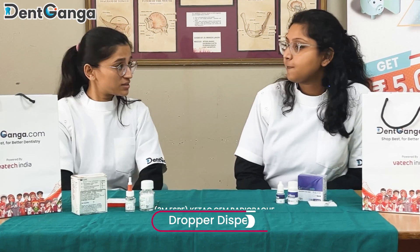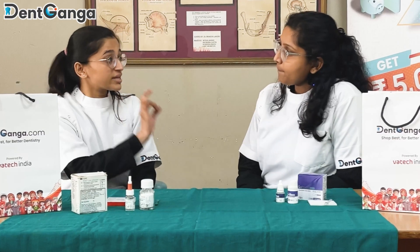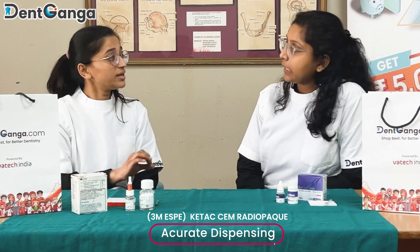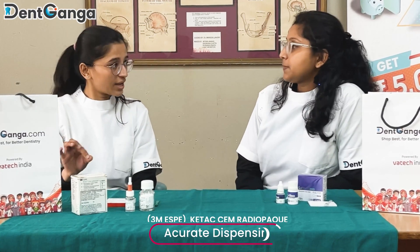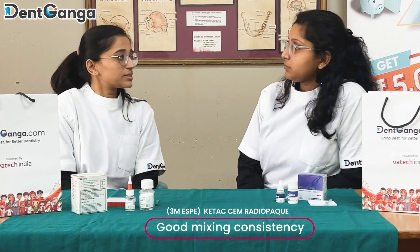One is the powder and one is the liquid. I love my dispensing bottle because it comes with a dropper dispenser where the dispensing of the liquid is just accurate — my two drops are very accurate and the mixing is very consistent, so it gives me a better result. It's cost-effective and I can use this for at least three to four months in my clinical practice.